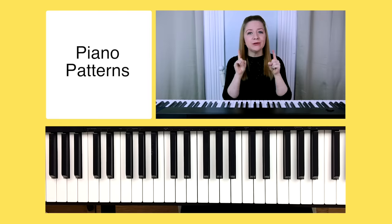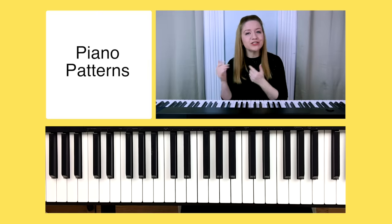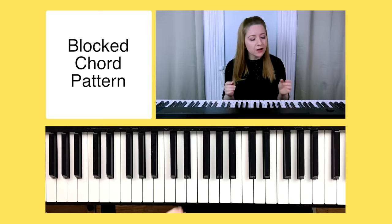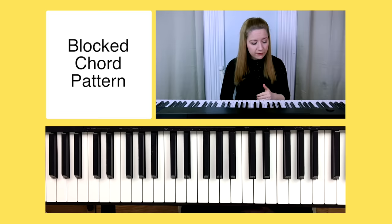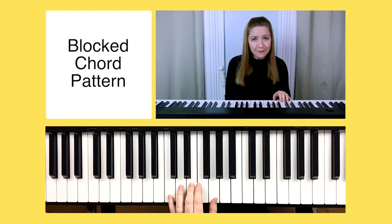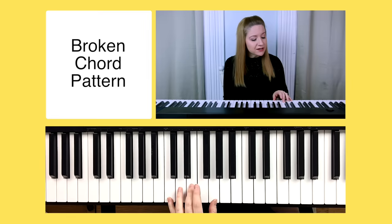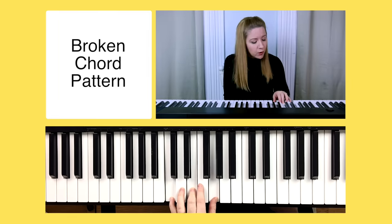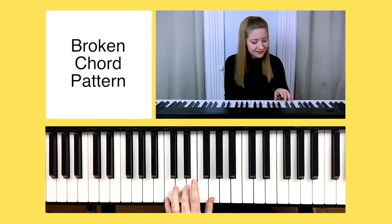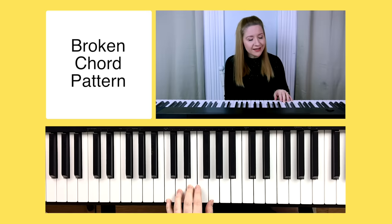For the final portion of this video, I want to give you two simple, easy patterns that you can use for the chords I just taught you. The first pattern uses what we call blocked chords — a blocked chord simply means that all of the notes in the chord are being played at the exact same time. For example, the C chord: C, E, G played all at once is a blocked chord. The second pattern uses broken chords — the opposite of blocked chords — where instead of playing all the notes together, we play them one at a time.